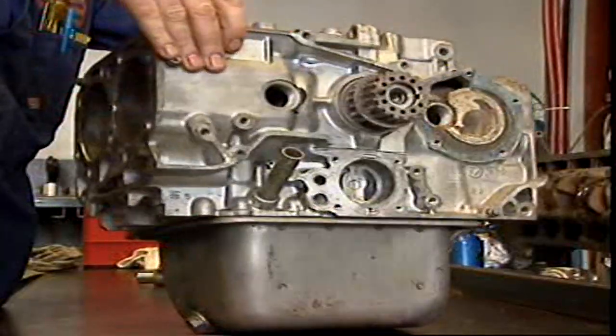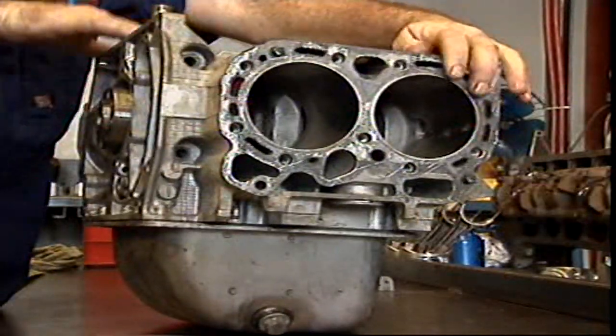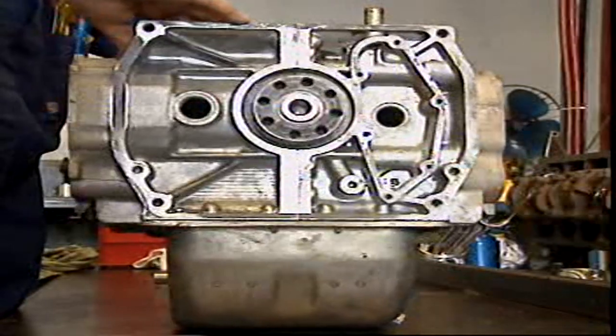This is called a horizontally opposed block. It has a split crankcase. The two engine blocks are joined together by the flanges of the crankcase.